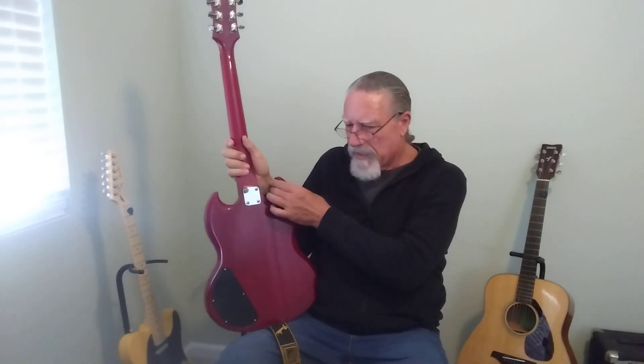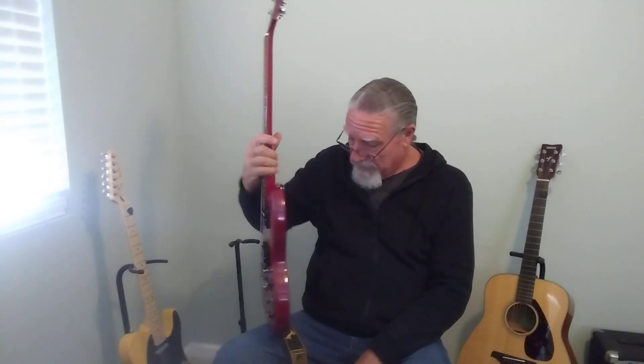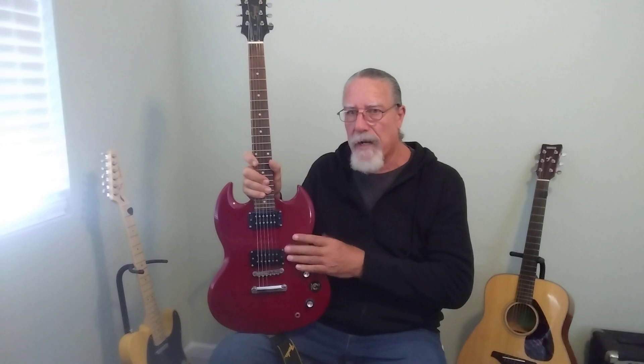The guitar doesn't have neck dive — it's well weighted, and the strap button placement helps. This guitar is worth saving; I have about a hundred dollars in it at this point. The pickups I'm putting in are hand-wound by someone my buddy knows who builds pickups. They were pretty expensive when he got them, but he swapped in Seymour Duncans and sold them to me dirt cheap — they're really nice pickups.